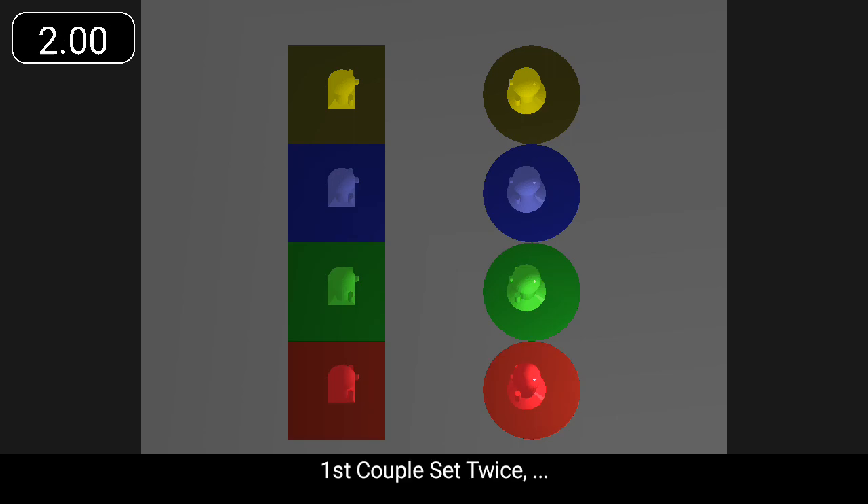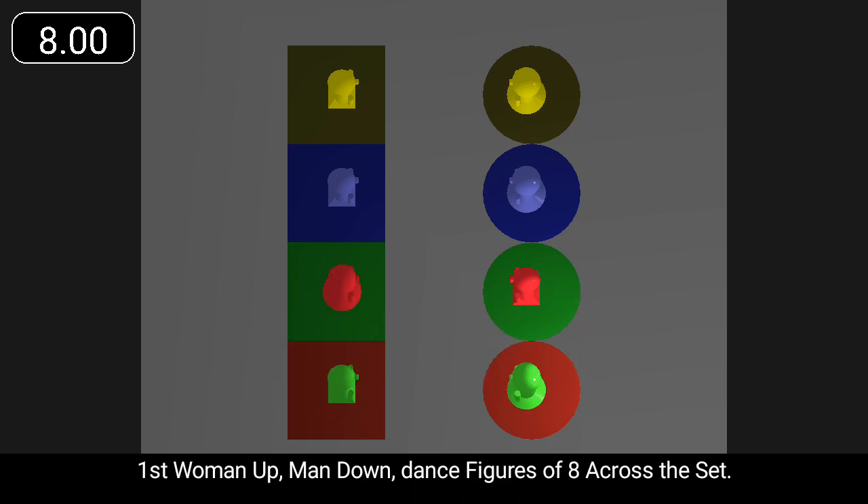First couple set twice, cross with right hands and cast. First woman up, man down, dance figures of eight across the set.